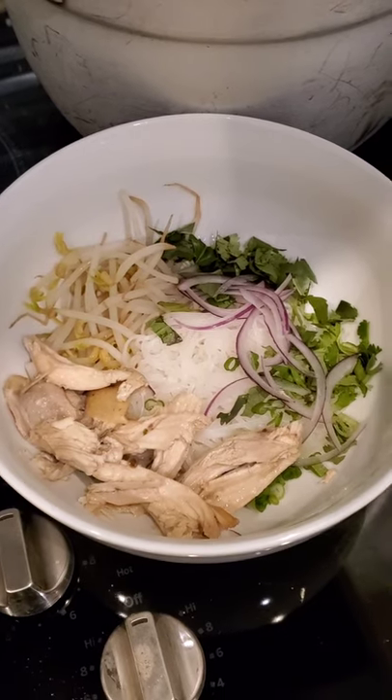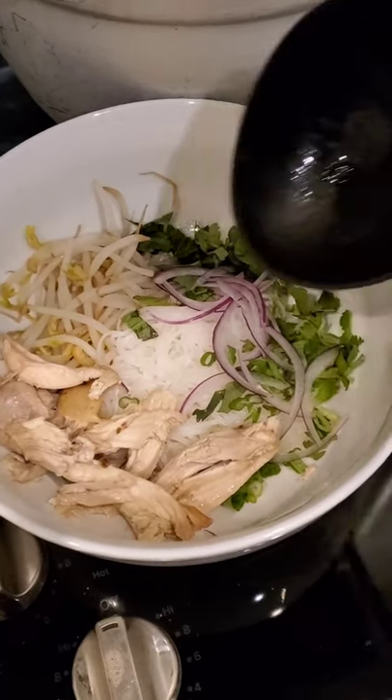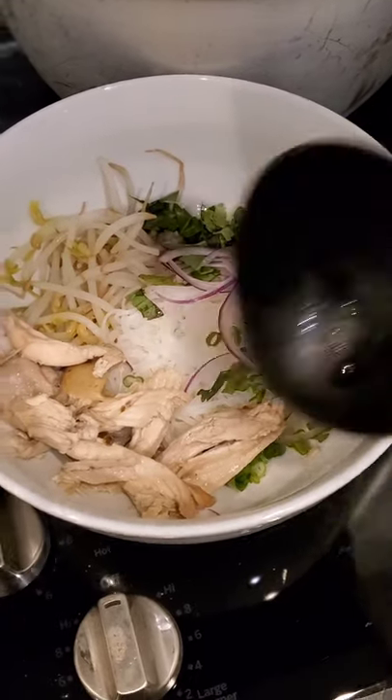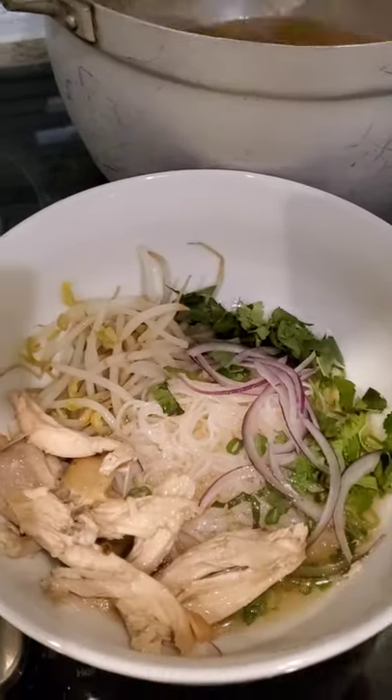All right, guys. I am about to eat my pho ga that I made today. There's noodles, bean sprouts, cilantro, green onion, and red onion. This is from the whole chicken that I used to make the soup. And I topped it off with fried garlic. You know, you've always got to have fried garlic in your soup. Let's try this — I put chicken on top of it.